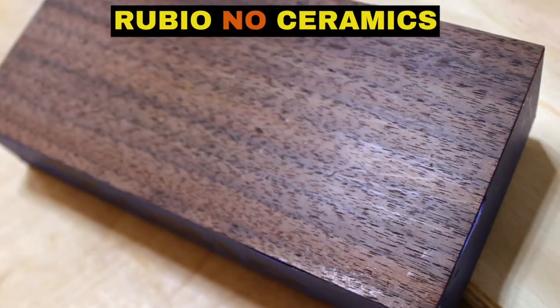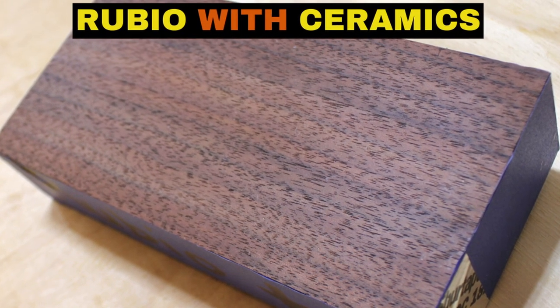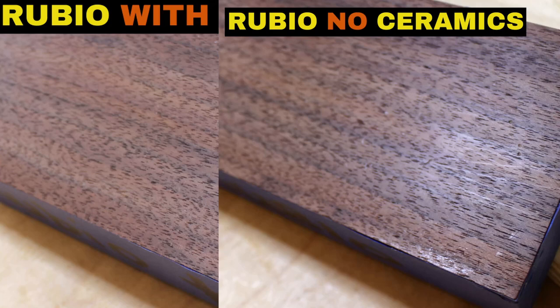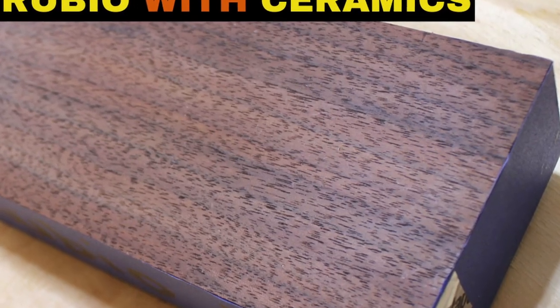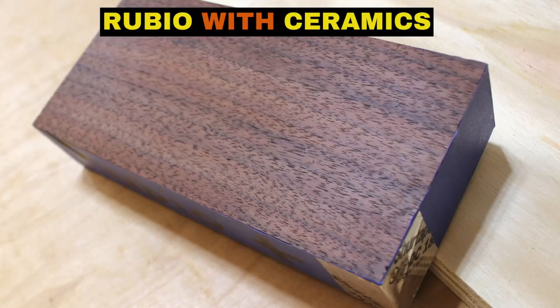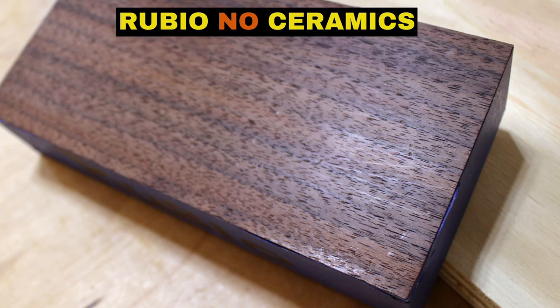We got some pretty good results after the scratch test. First thing to note: anywhere these blocks were hit with keys, silverware, or anything else, they did get dinged up — there are some dents in the wood, which is what you'd expect. The ceramic isn't going to keep you from denting the wood. However, the big difference is scratch resistance, and this is really where the ceramic shines. The pieces without ceramic show actual lines and scratches, while the pieces with ceramic — it's hard to find lines or scratches. The ceramic coating makes the wood super smooth and slick; it just glides right off. The Rubio and Black Forest base coat pieces with ceramic coating were pretty much a tie in this test.